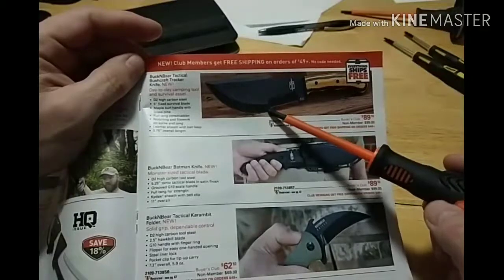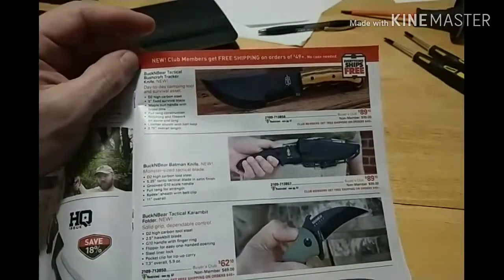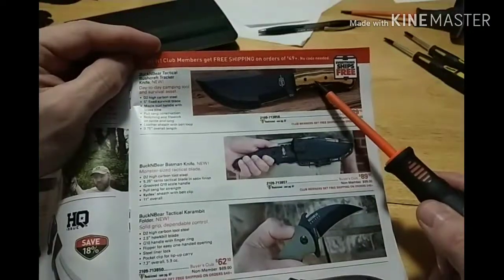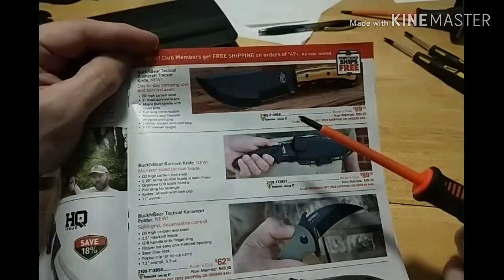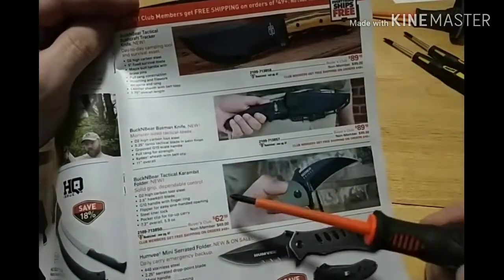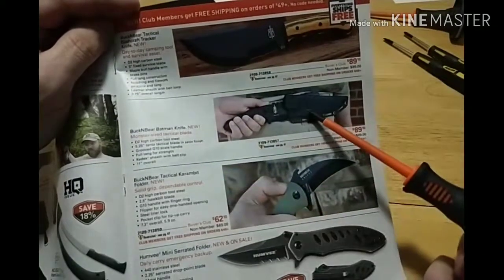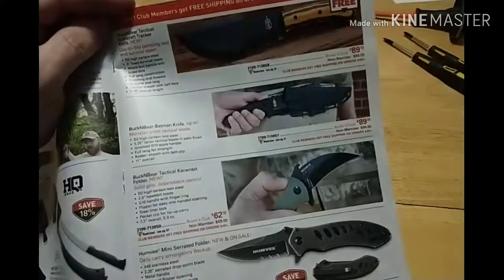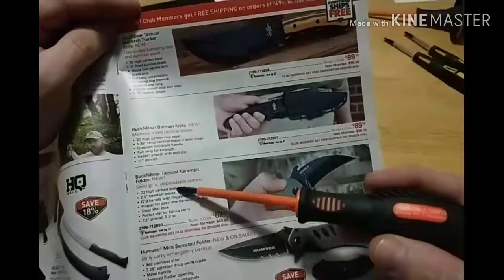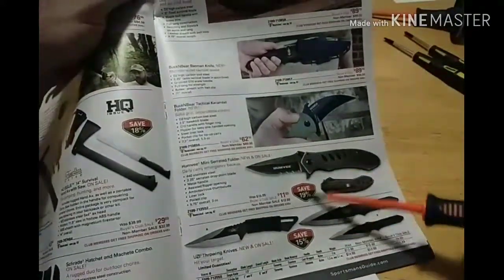D2 steel — there are so many opinions about D2. I don't own D2, but everything I've heard is that it's just horrible steel. It's got that crappy coating on it, and allegedly Burl Maple handles. This one down here is funny — the Monster Size Tactical Blade, called the Batman Knife. $89 if you're a buyer's club member, $100 if you're not. Once again it's D2 steel, but they don't even show the blade. They're charging $100 for a knife you can't even see the blade on. Whoever Buck and Bear is — D2 High Carbon. They also put the names Humvee and Uzi on items here, hoping people will jump up and buy them. Junk.